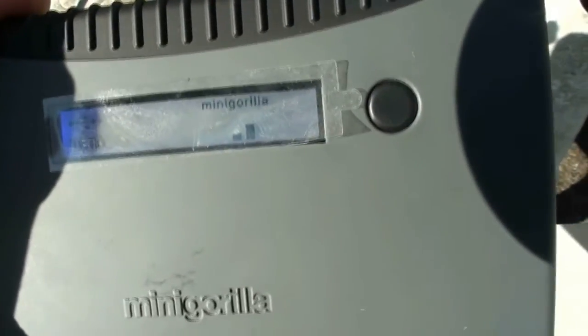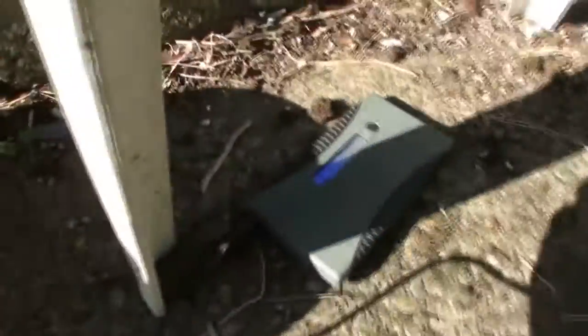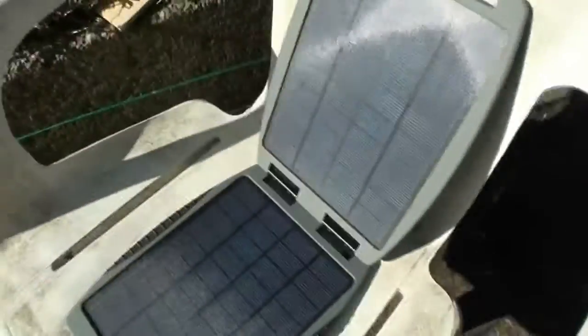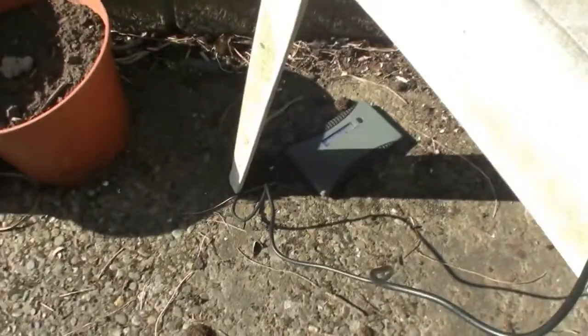I'll put the battery underneath in the shadow somewhere because I'm concerned about heating it up. It's still really rugged stuff. I'll need to adjust the angle on the day but it's not too much bother. We'll come back in a few hours and see how it's charged.